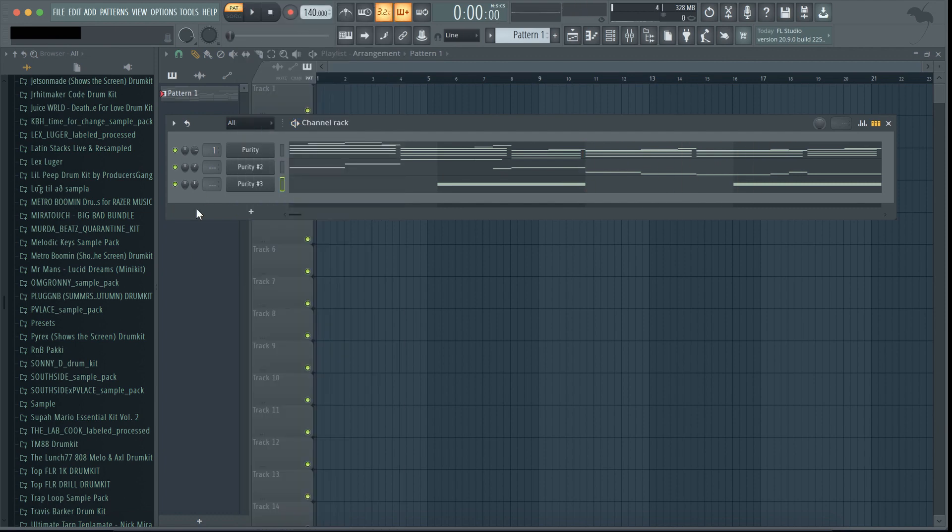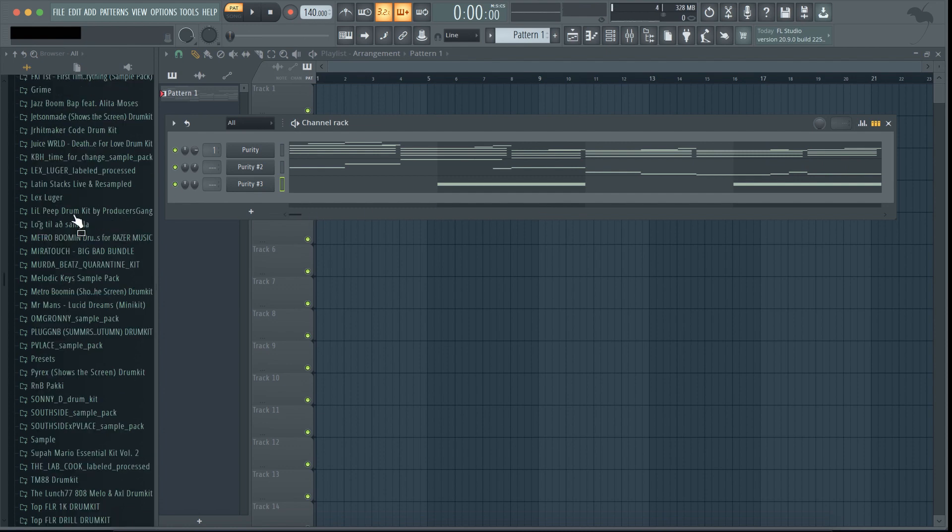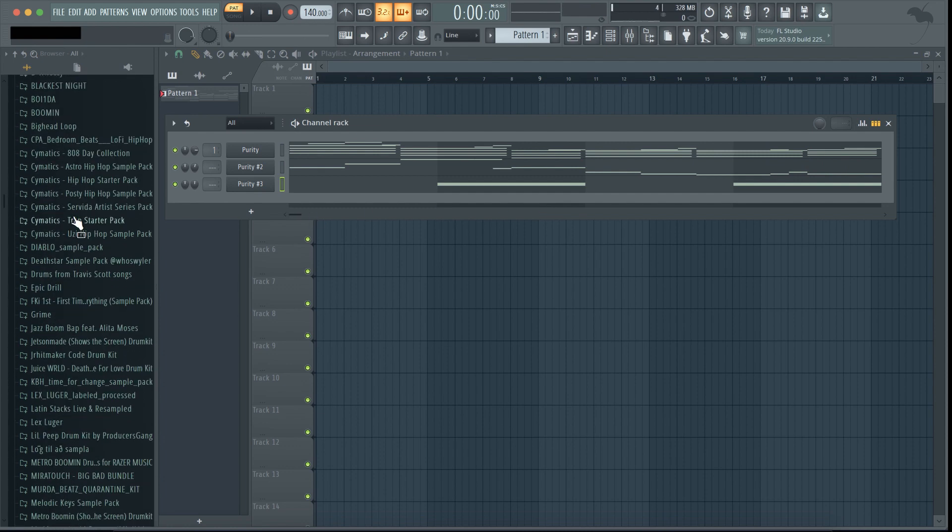I actually think that it should... like, this is quite decent, you know. I'll just play it for you. Okay, now we're gonna do the drums.